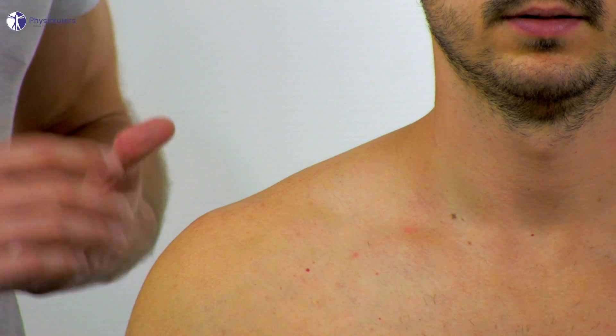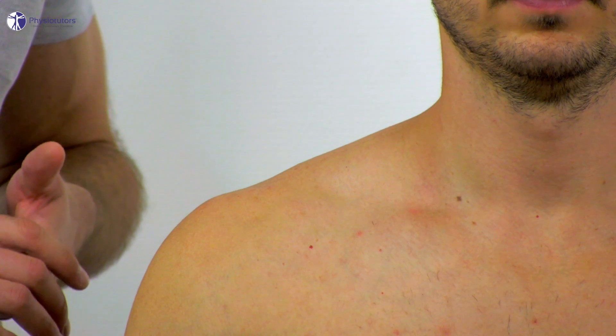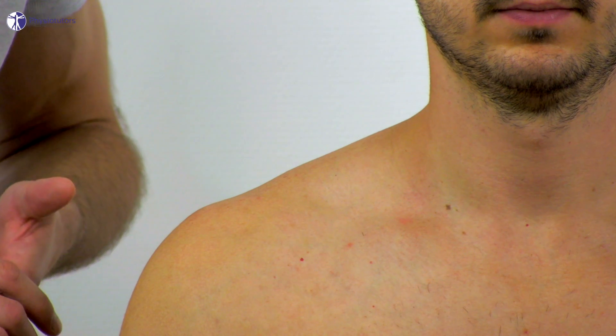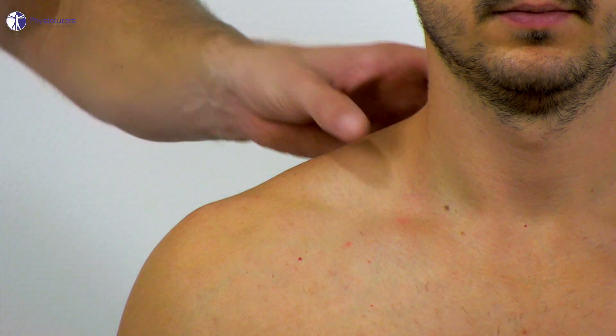To perform Morley's test, have your patient sit upright with the arms at the side of the body. Then the examiner compresses the supraclavicular fossa for 30 seconds.